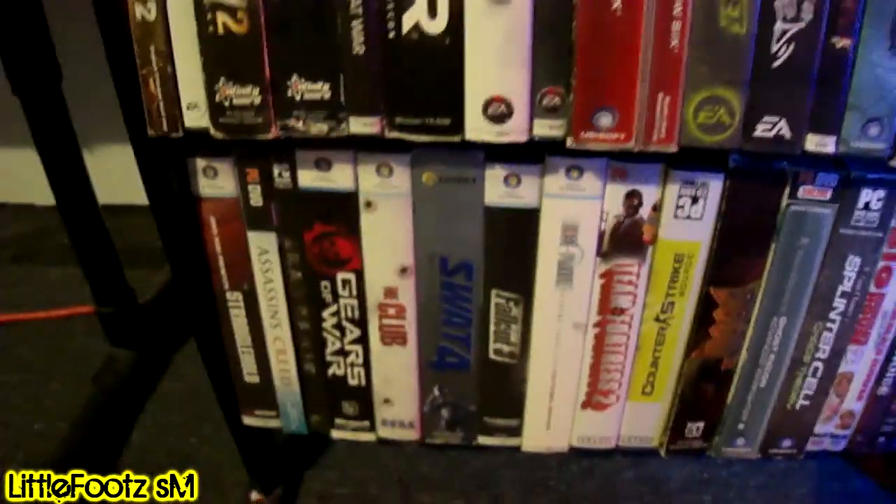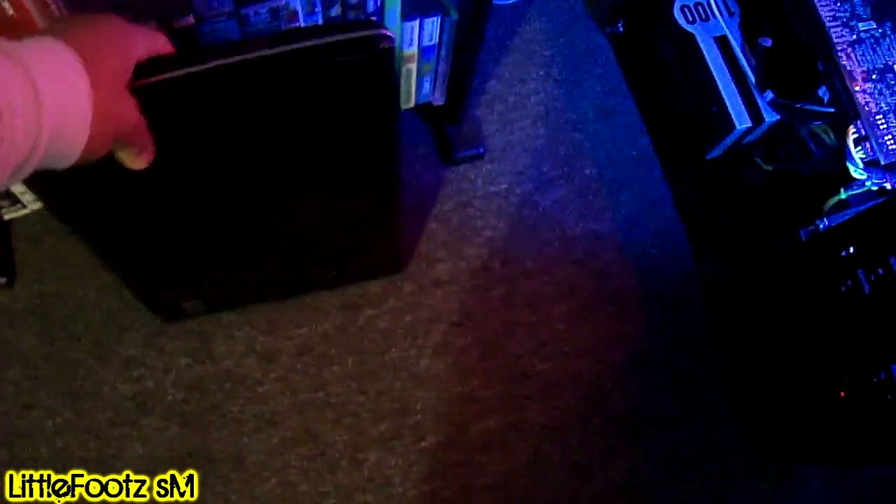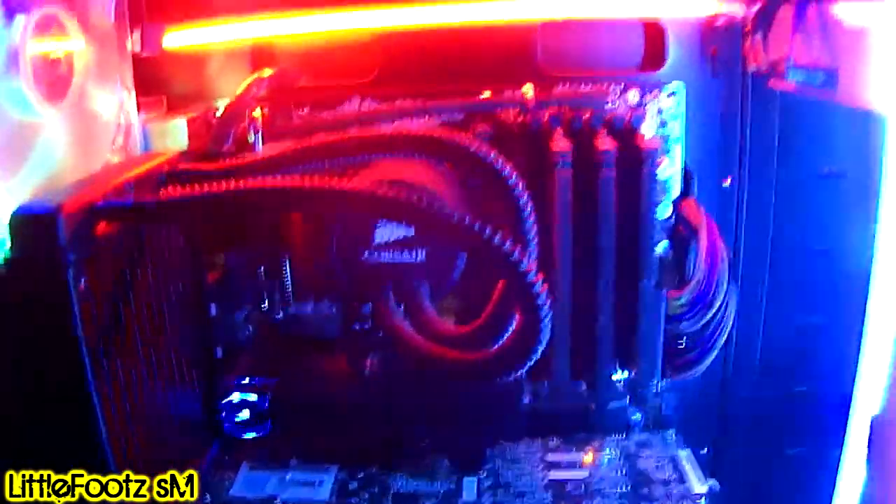I got two laptops, and then this right here is my baby — this is the beast, the computer that I built. That thing goes hard. Look at that — that thing is sexy.